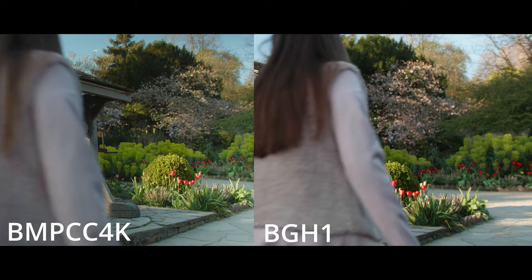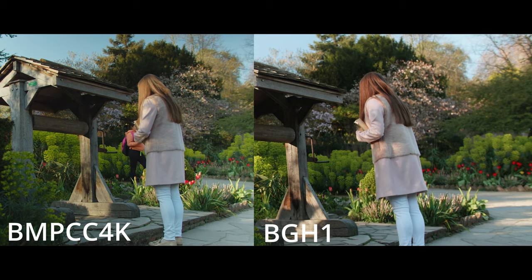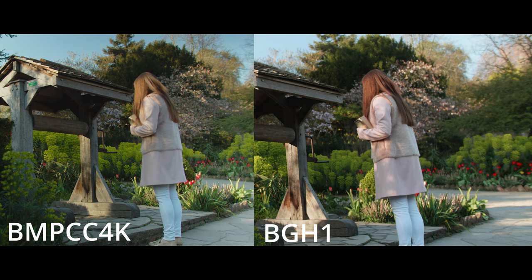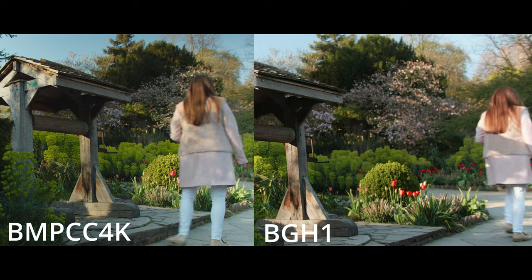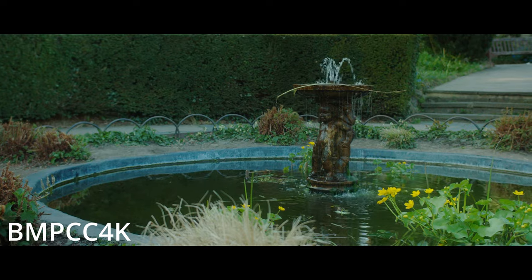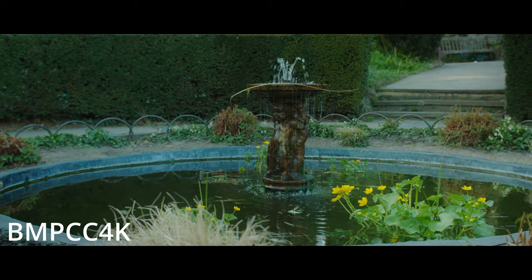Here we have both of them together and the only thing I don't like about the BGH1 is that her hair is reddish — like a red colour from the sun. The BMPCC 4K is more like what I saw in real life. And here we just have two shots — just a moving shot — I thought I'd throw these in for anyone that wants to see something moving. Nothing fancy here at all.